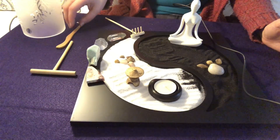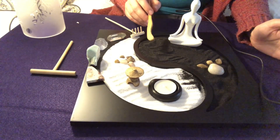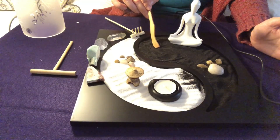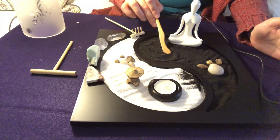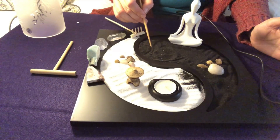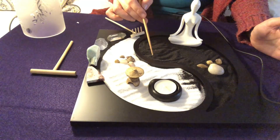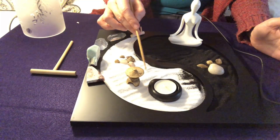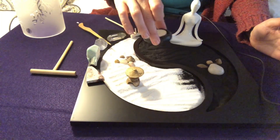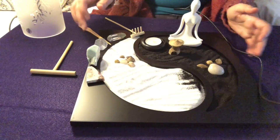Zen gardening comes from Japan, and there are lots of different types of Buddhism which this also comes out of — Zen Buddhism. You can have all different types of gardens. I like this one because it has black sand as well as white sand. I'm going to move this stuff over here so that I have some more room to play in the white sand.